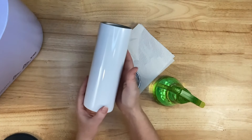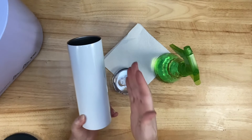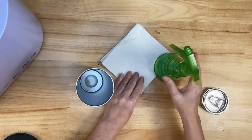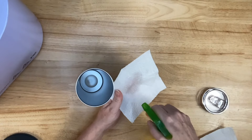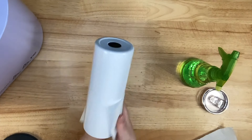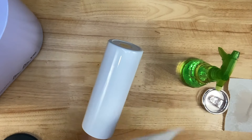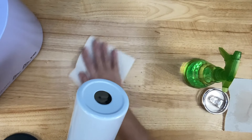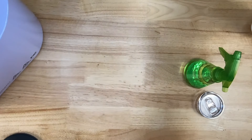When I'm making sublimation tumblers, I always like to clean it with 90% rubbing alcohol, just in case there's any oil or anything that might impede the sublimation process. You don't want to have your printed design near you, because if you get alcohol or anything liquid on that design you're going to ruin it — so make sure you have it far away. I spray a little bit on a paper towel and rub my tumbler, then dry it off and dry the table below where I sprayed. We'll just set that aside and let it dry.